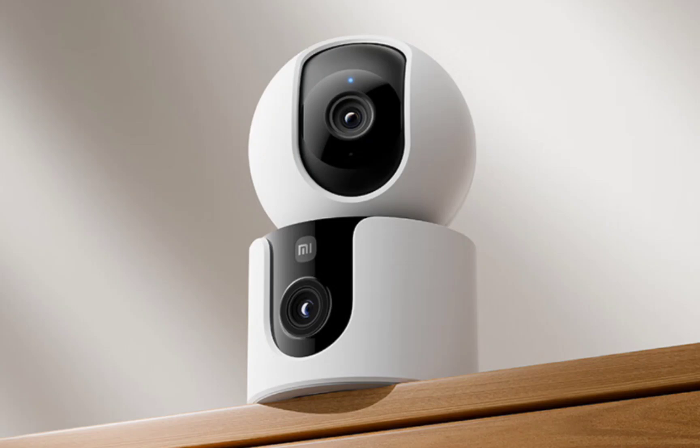The C500 features a different lens combination: two 4-megapixel lenses. One lens is a fixed wide-angle lens with a 110-degrees field of view, while the other is a pan-tilt-zoom telephoto lens with a 58-degrees field of view. This allows for a panoramic 360-degrees horizontal and 93-degrees vertical view.